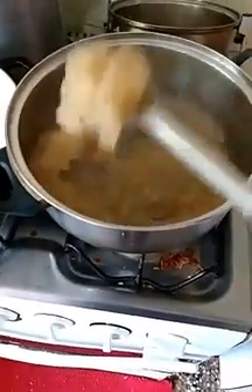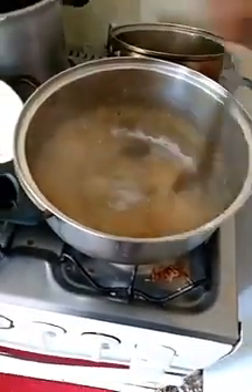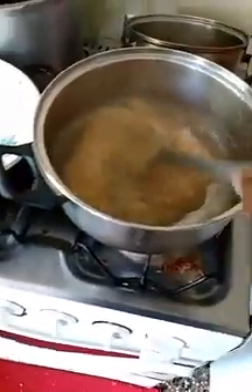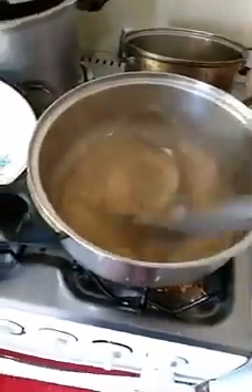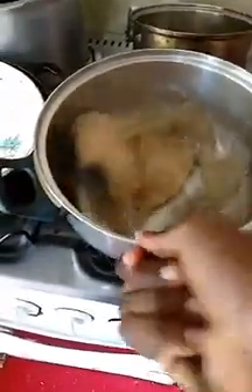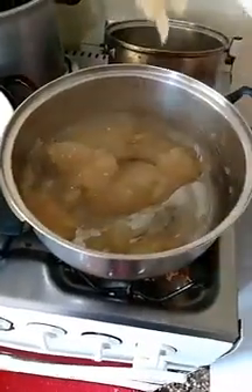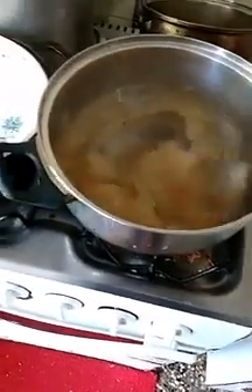Our sea moss is easy to blend out family. As you can see it's blended out — you can put a little bit more water in if you want. You'll get the jelly form. Just turn off the fire and use a spoon and stir it like this. You get a nice sea moss gel. Go and order your sea moss now family.